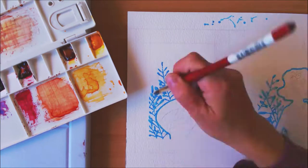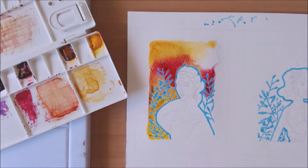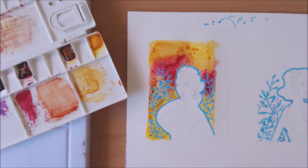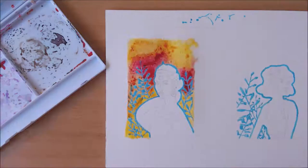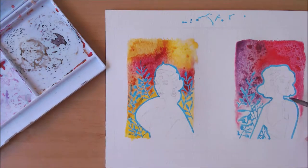I've started by transferring my sketch and then masking out the silhouette and the leaves I wanted to keep white in the background. I'm doing some background wash — wetting the paper first, then putting my paint down, and adding a little bit of salt to create some texture.